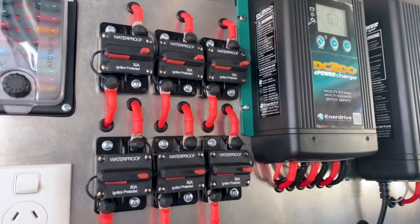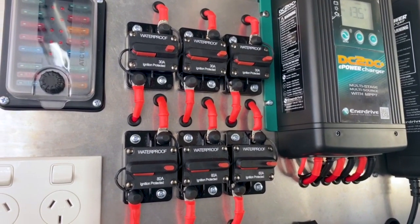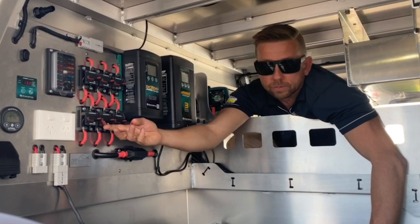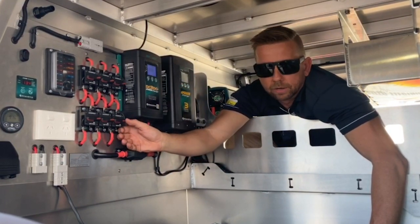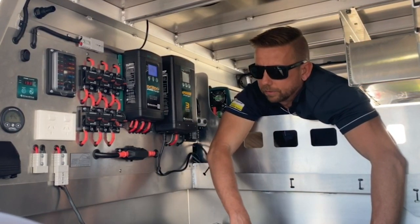These here are manual reset circuit breakers. We've fitted these — pretty much everything in and out goes through them. The beauty of these is: number one, if you have a problem and it trips, you can just reset it. And number two, if you want to isolate a circuit at any time, you can literally just flick it and it's turned off — it's more like a house-style circuit breaker.